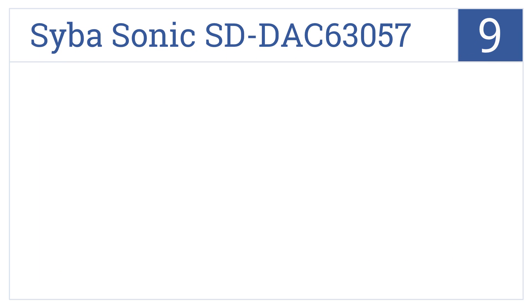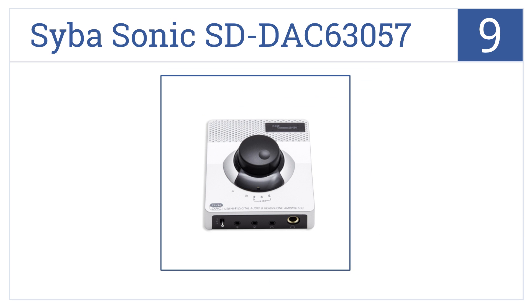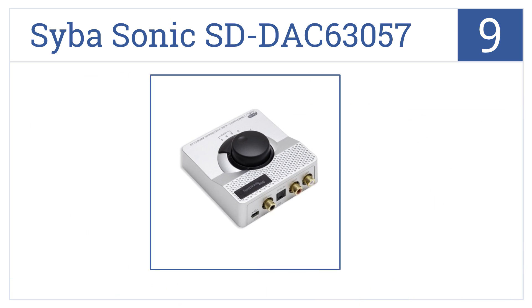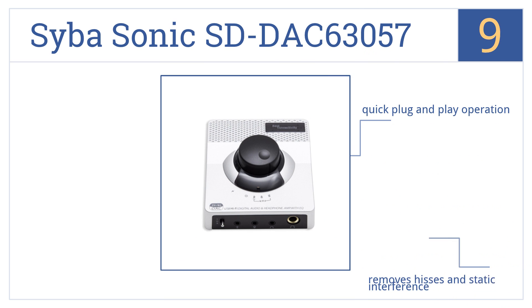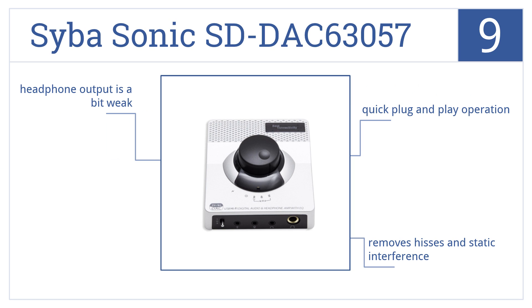At number 9, the Cybersonic ST DAC 63057 is a great budget model that doesn't sacrifice sound quality for savings, featuring an integrated depop function to suppress popping sounds. It offers quick plug-and-play operation and removes hisses and static interference, but the headphone output is a bit weak.